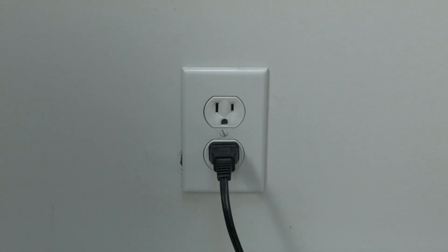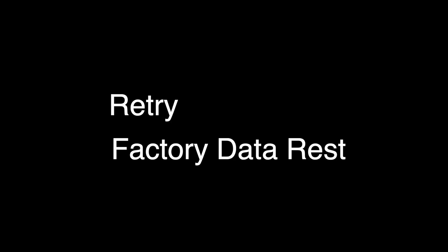If not, this next thing we're going to show you should definitely get your Android going again. If you just leave your TV on, stuck in that boot loop for about an hour, a recovery screen will come up that has two choices: retry and factory data reset. Choose factory data reset and your issues should be resolved.